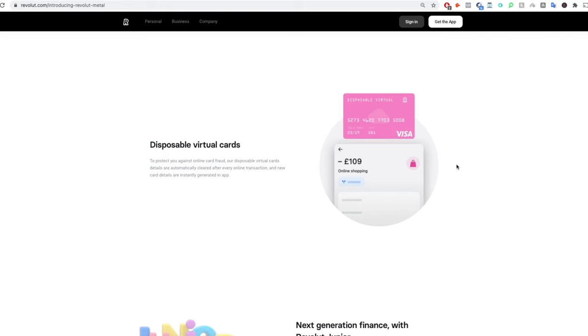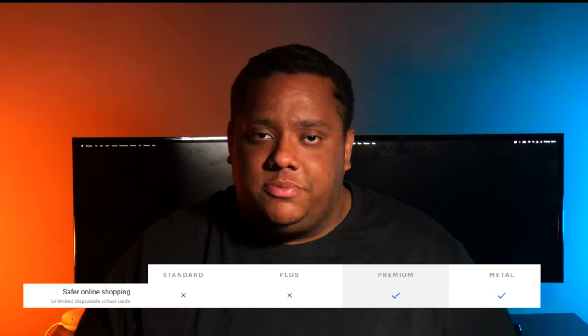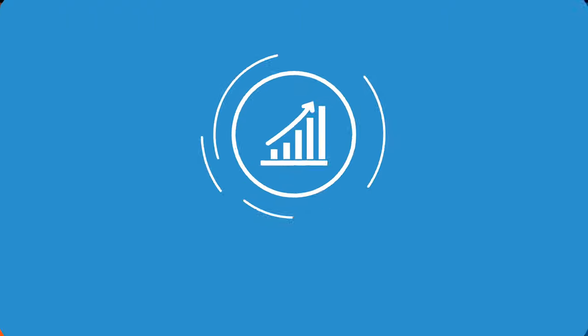Safer online shopping is one of the benefits I actually really like because it uses, in my opinion, one of Revolut's best features: the virtual disposable cards. These are one-time use cards with details you can use for online shopping or making payments, and when you've used them, those details are no longer linked to your account. So if you fall victim to a hacker or online fraud, those card details will be useless as they're not linked back to your account. With the Plus plan you get access to one virtual disposable card, whereas with the Premium and Metal plans you get unlimited virtual disposable cards.